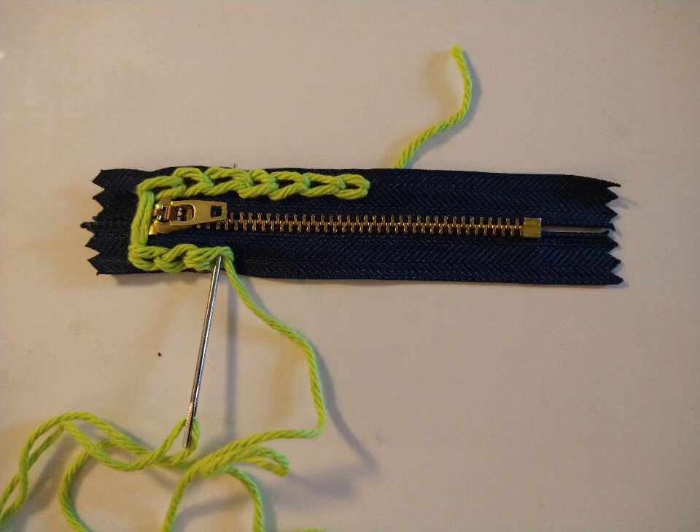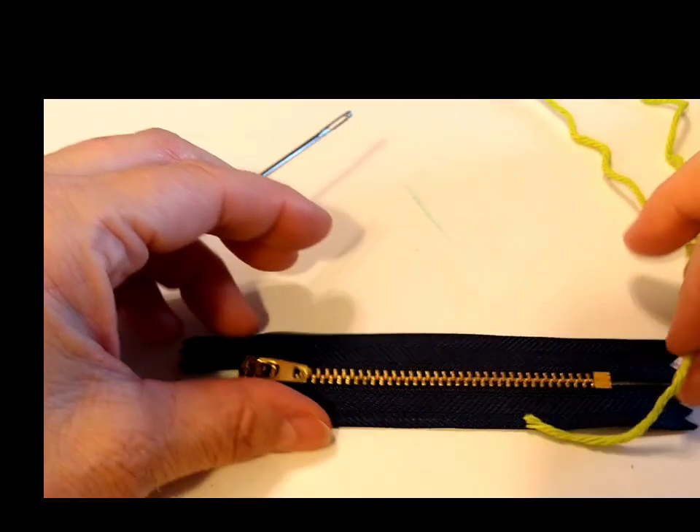Hello everyone, good morning. Welcome to Emily's Craft & Crochet. We are going to make a little purse.